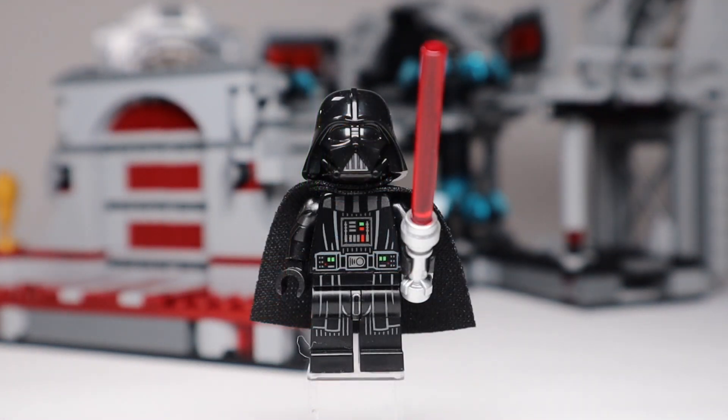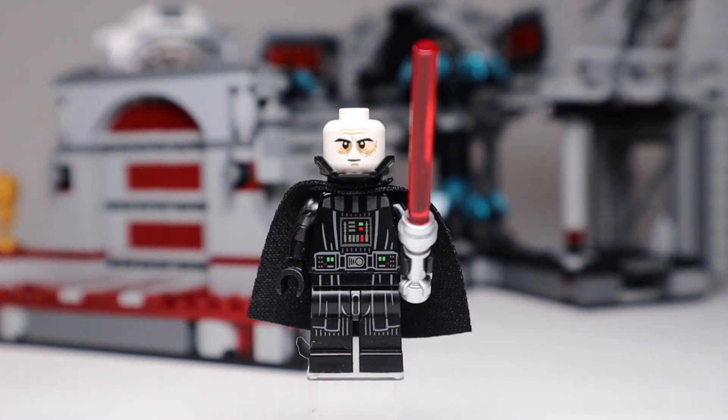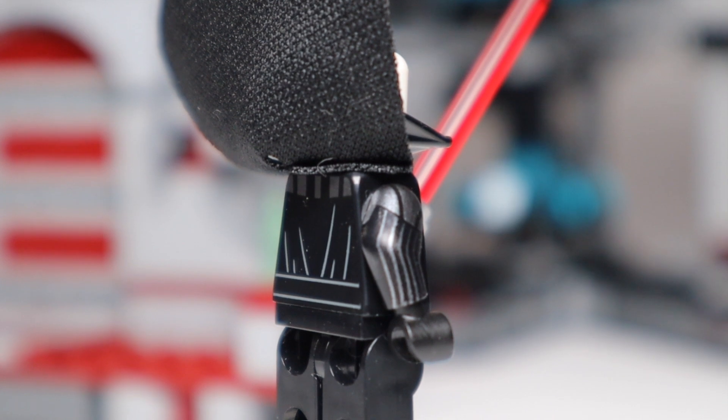Next up is an all-new Darth Vader with some great printing — and for the first time we have arm printing on Darth Vader. The printing runs from the torso right down through the legs and all lines up nicely. The helmet is the same as recent ones, but the face print is new. I like the face printing on this one — it's very well done. You can see the scars on the back of his head, and the arm printing and back-of-torso printing are fantastic. It's definitely the best Darth Vader they've done to date.